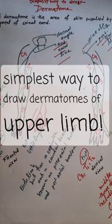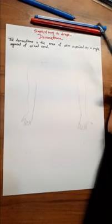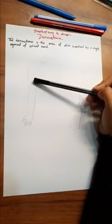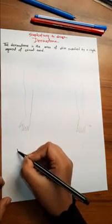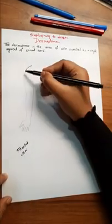Today we will learn about the simplest way to draw dermatomes of the upper limb. A dermatome is the area of skin supplied by a single segment of the spinal cord. This is very important for anatomy exams.